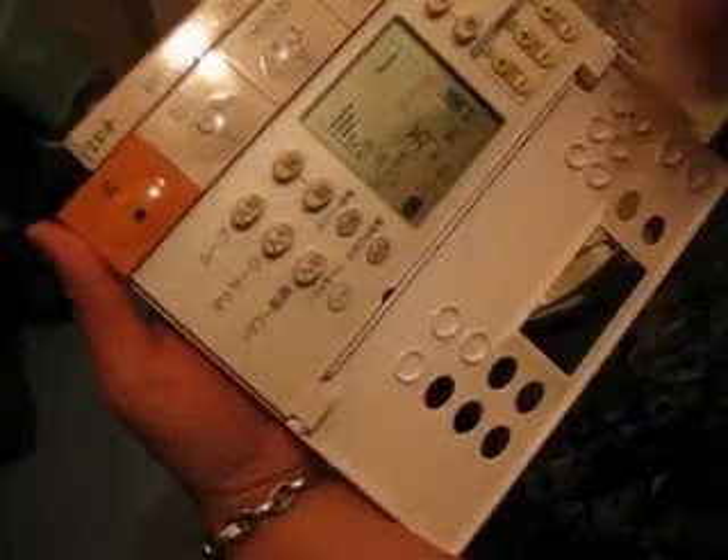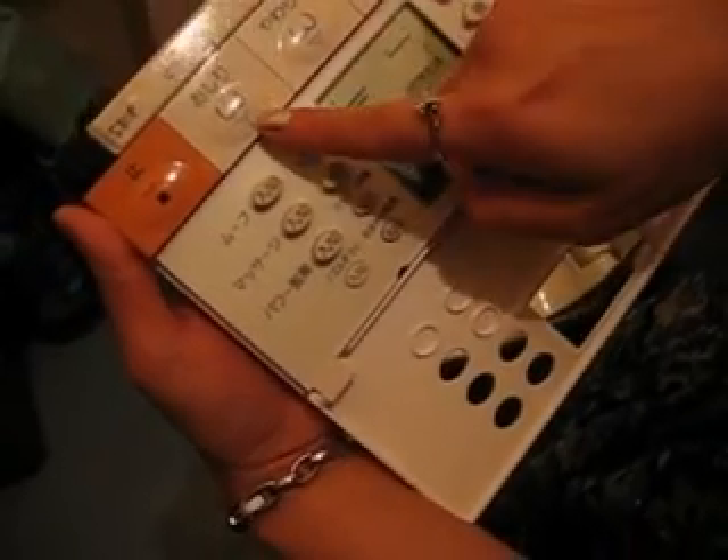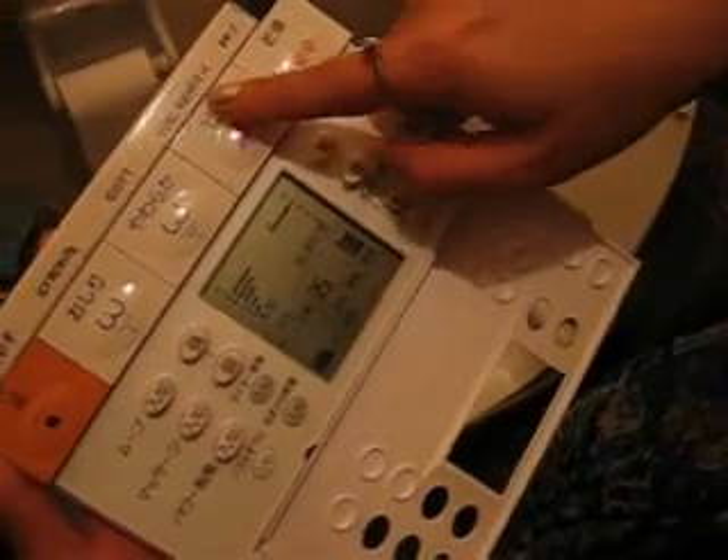This is for caca. After caca, you can use this tool to clean up. This is strong, this is soft. And this one is specialty for woman. And this is for dry up.